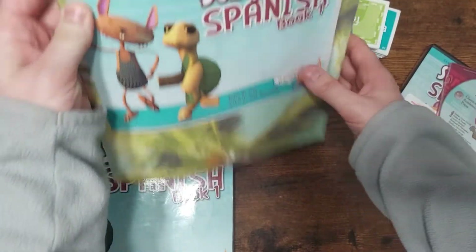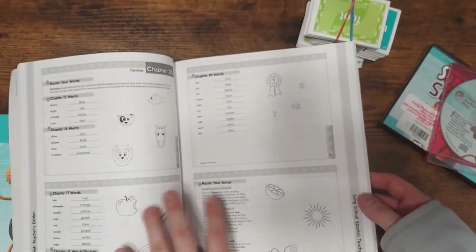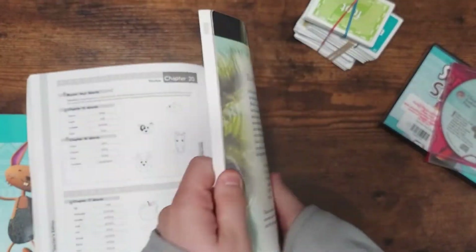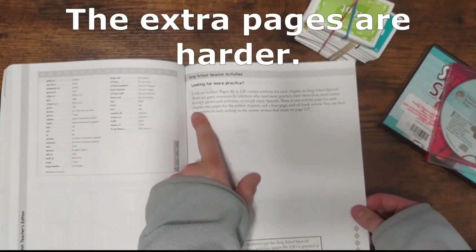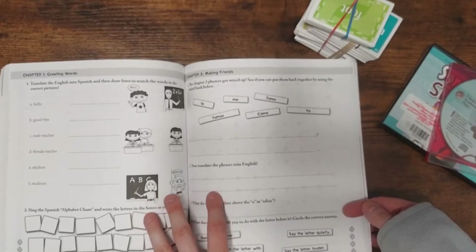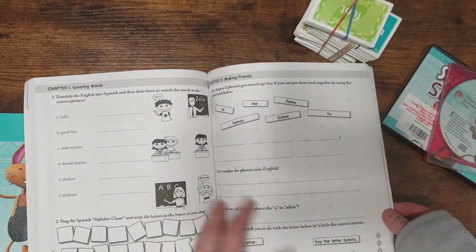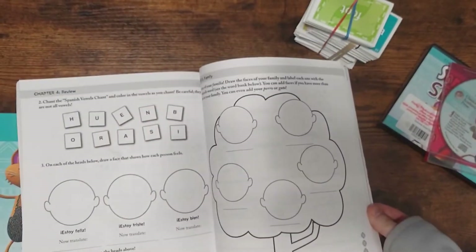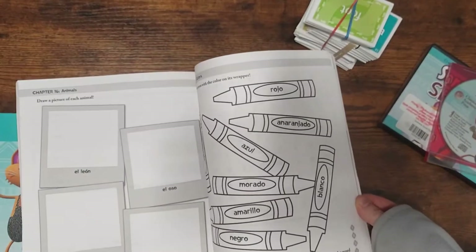The teacher's book is not really necessary, but it does save time. If you want to just glance at the page and add what the student did, it saves time instead of looking back and forth in the student book. However, in the back there are extra pages — one activity page for each chapter, two pages for the review chapters, and a four-page end-of-book review. I wish they had these in the student book labeled as optional or extra, because you don't want to write in the teacher book, and if you have more than one kid you have to copy it anyway. So I did spend time copying this out. We didn't use it during this year, but we are going to use it this summer just to review. And they have the answers in here, which is also really nice.